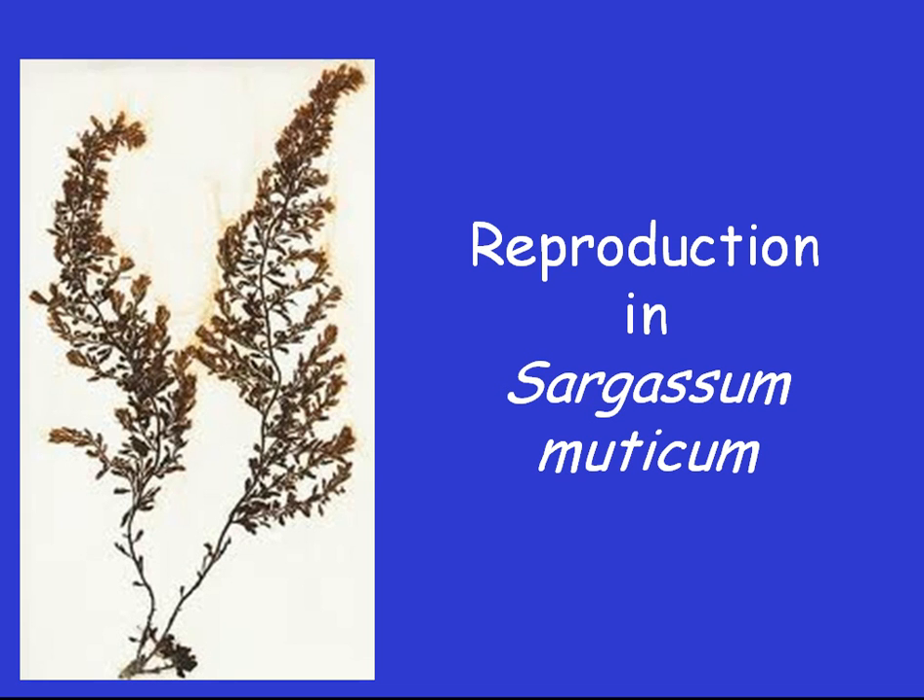This video will show you how a seaweed can be more cunning than you ever thought possible. It will show you how the reproductive mechanisms of Sargassum muticum have helped it colonise rocky shores all over northern Europe.